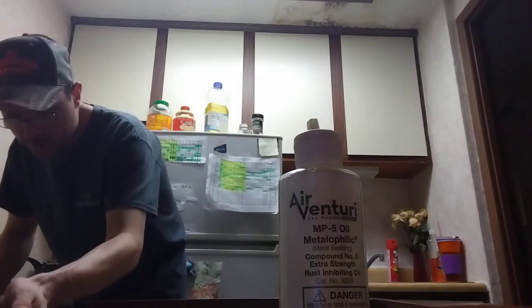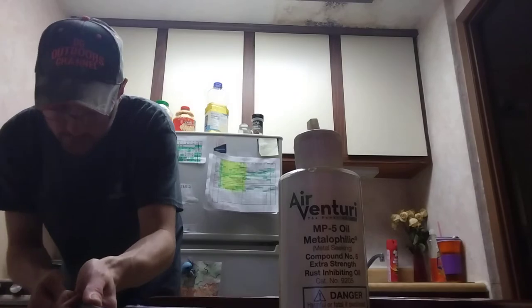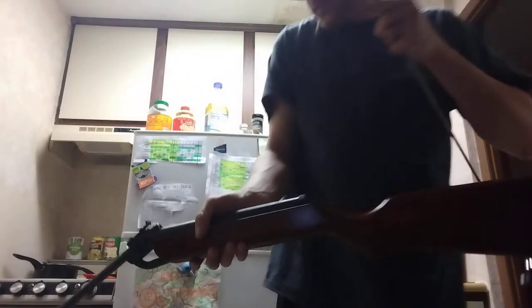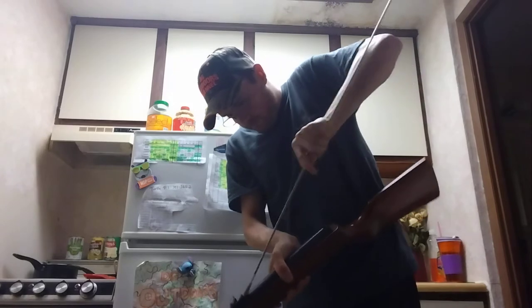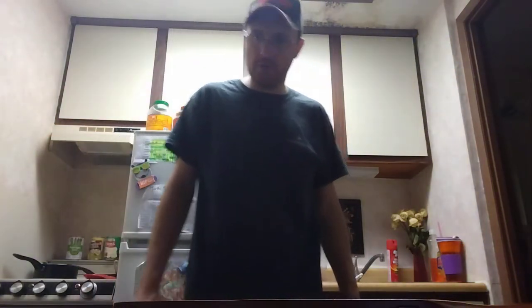I'm going to push it down the barrel — but now it doesn't want to go down the barrel for some reason. Trying the other way, it's still not wanting to go down. I'm not going to end up breaking it. Let me find my other cleaning rod — I have a plastic or metal loop thing I'll put on there and try that instead.